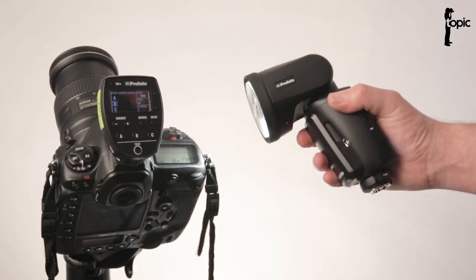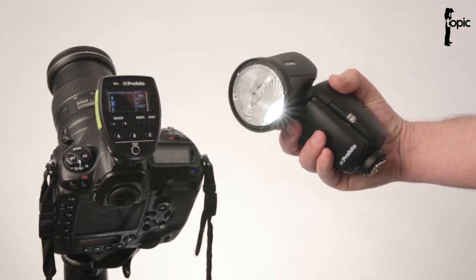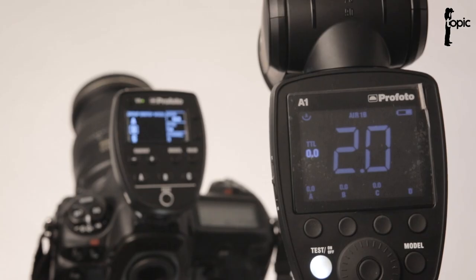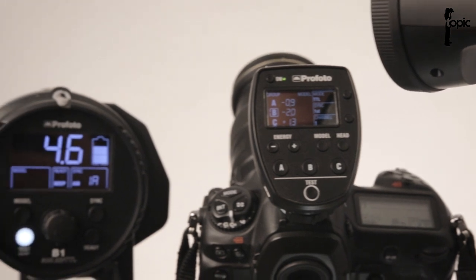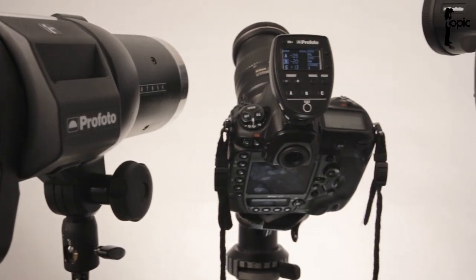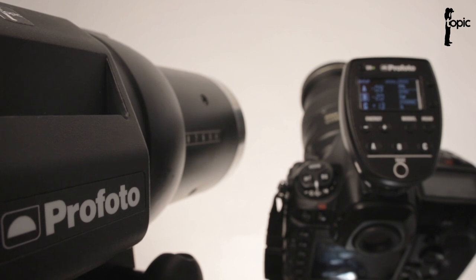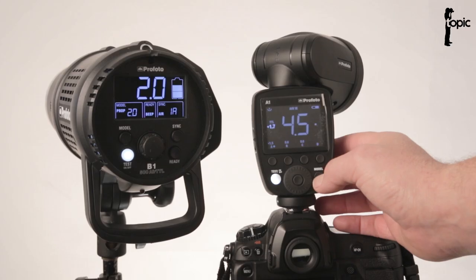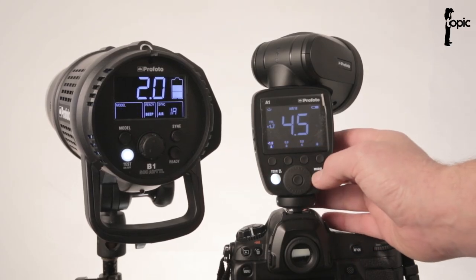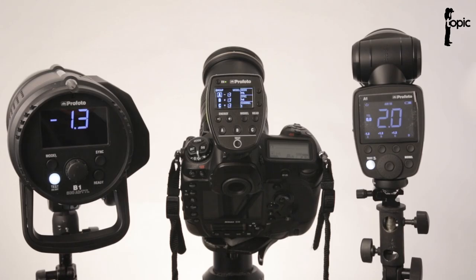All in all, the A1 integrates really well with the Air TTL system. It works as both a remote and slave, and I love using it with the modeling light on and a remote on the camera. For traveling light and shooting in cramped spaces, two or three A1s fit in the same packing space as a B1X at half the price — but it lacks the power and versatility of the B1X, especially in available modifiers. As a remote it works great and doubles as a fill light, though it costs more than double what a dedicated remote would. If you already own or plan to invest in a B1, B1X, or B2 system, the A1 is really worth it as a supplement.